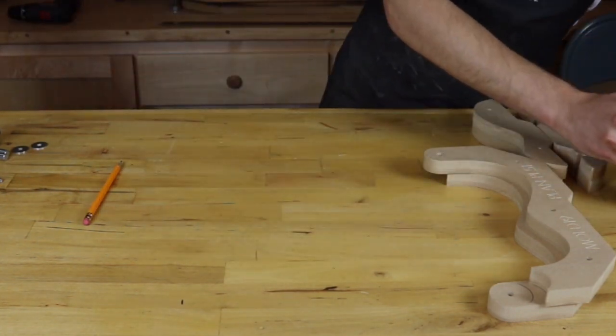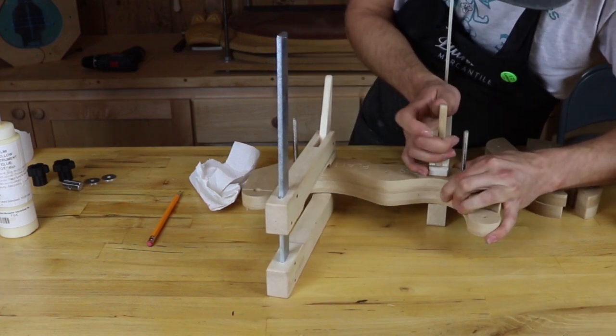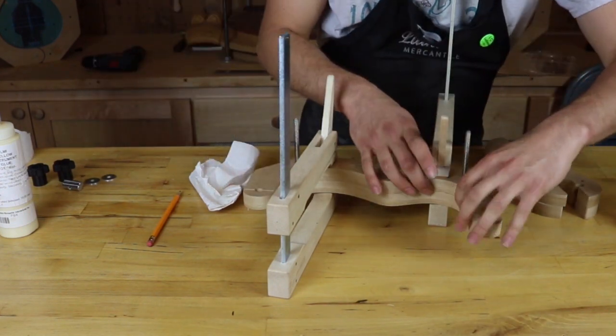Now I'm going to set this off to the side and go ahead and do my left side. I'm always being conscious of this surface here since that's the surface that will be touching the sides of the ukulele.